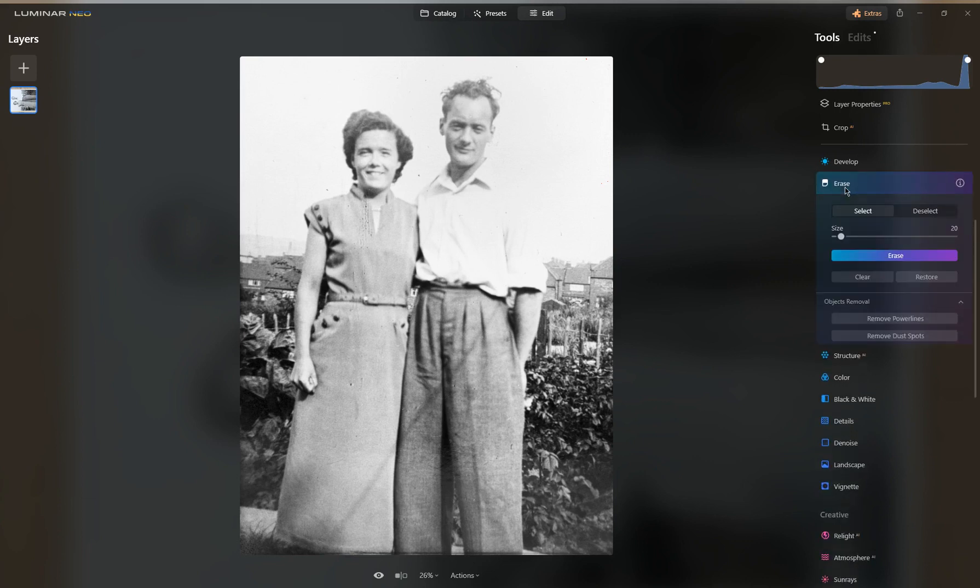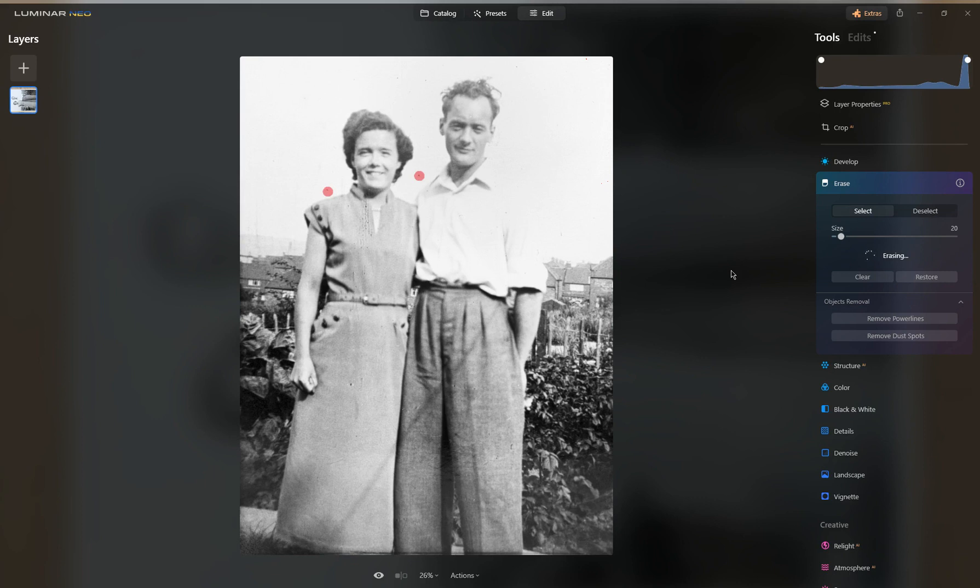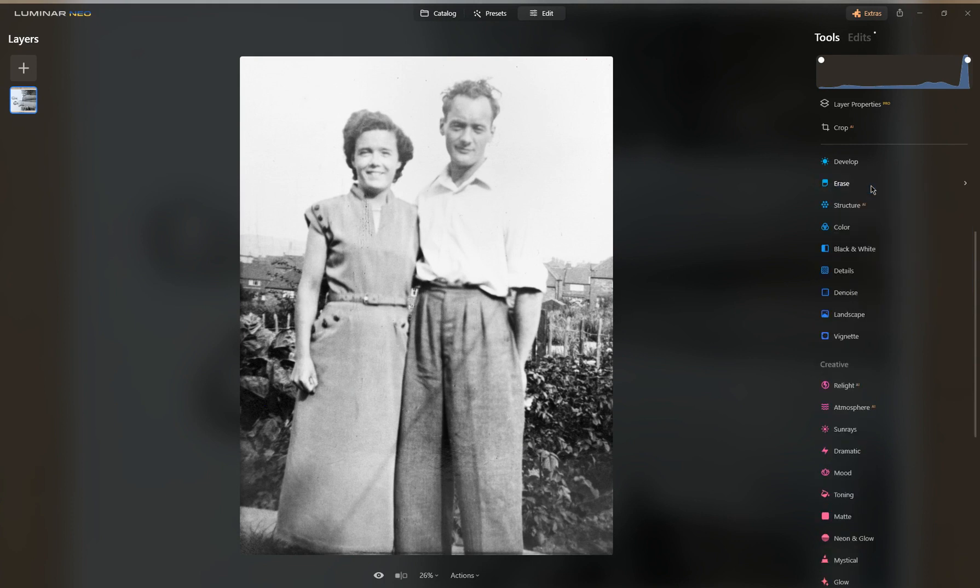Usually what I do then is go to Erase and just get rid of any spots. There's not a lot here — possibly one there, one there. A tip: the erase tool takes time to warm up on the first one, so always start with something less significant. There may be one there — actually, I think that's part of the image. You have to be reasonably patient. There's a bit here I could do, but it was in the original photo so I really don't think you need to worry too much.